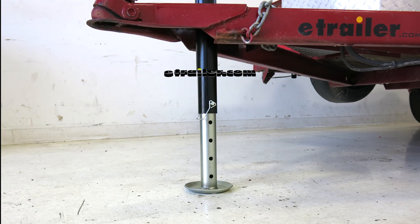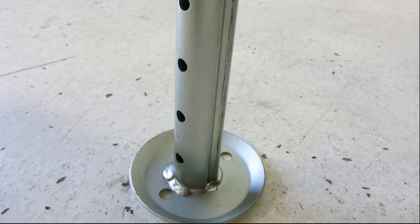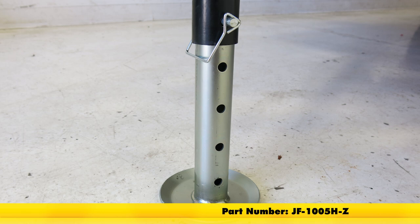Today we're going to be taking a look at the drop leg for the E-Trailer and Ram Jacks. This measures 13.25 inches tall and has a 5-inch diameter footplate. With the zinc finish, its part number is JF-1005H-Z.